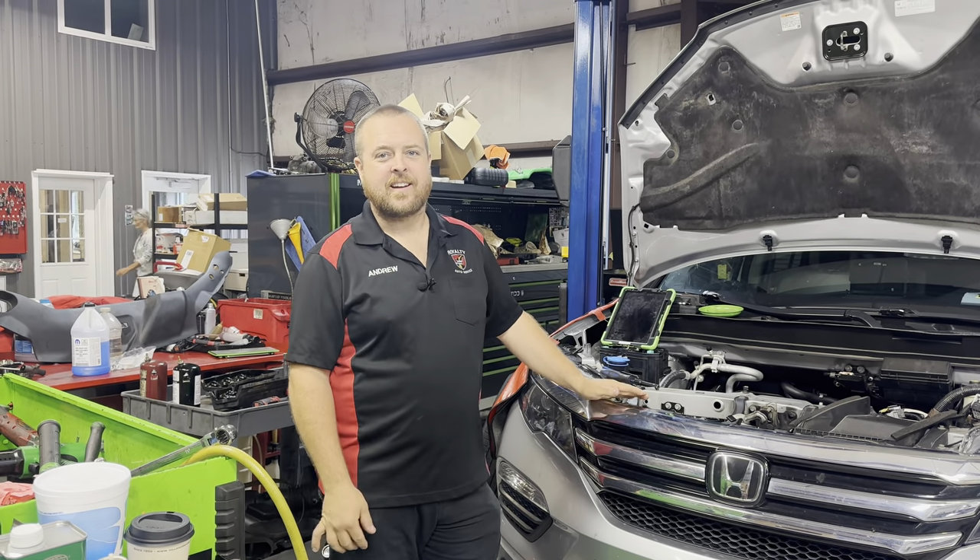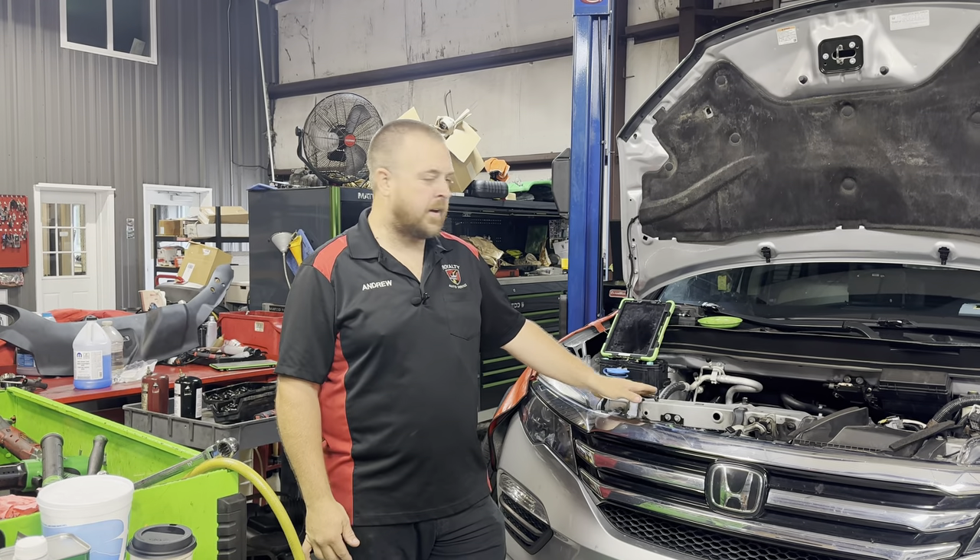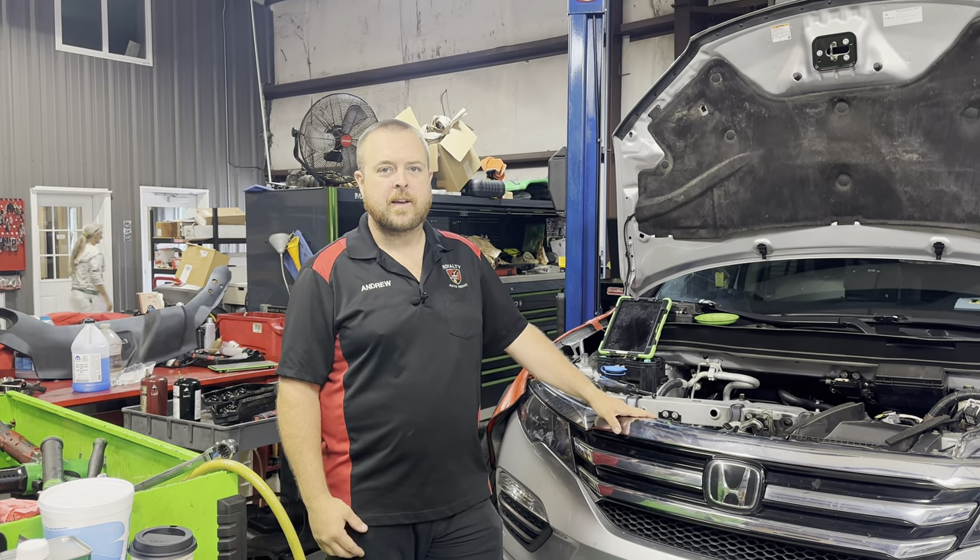All right guys, today we've got a 2017 Honda Pilot in here. We're doing a valve lash adjustment on it. We wanted to go over how we do that procedure and the benefits of doing it. Let's get into it.